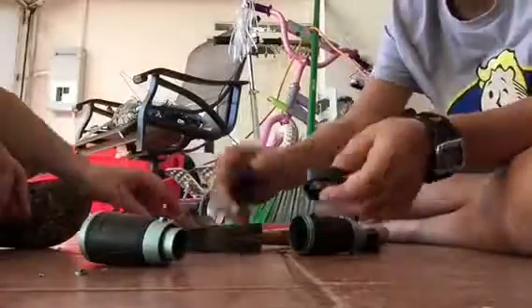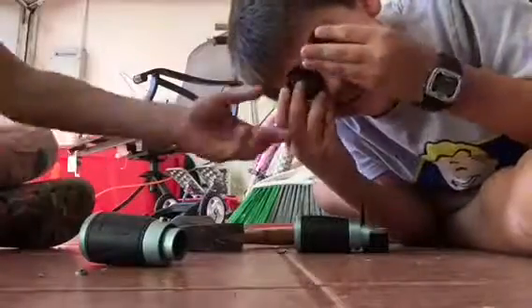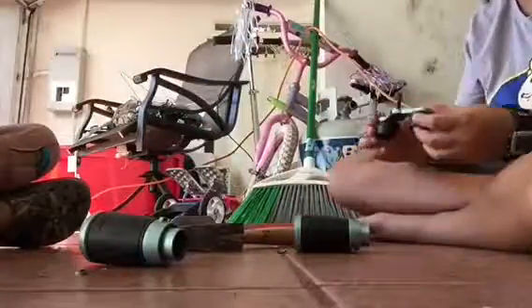Now look at this. Remember, we're handling glass so be careful kids. This is awesome! We should make goggles out of these. Put them both on. That's gonna be our memorabilia.